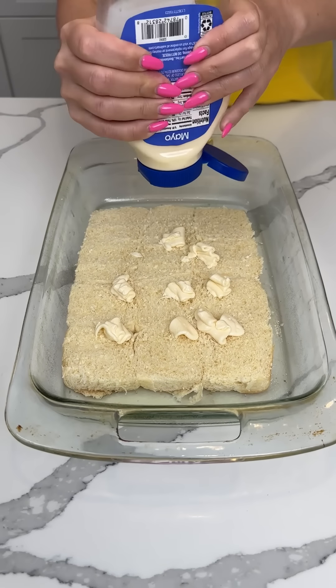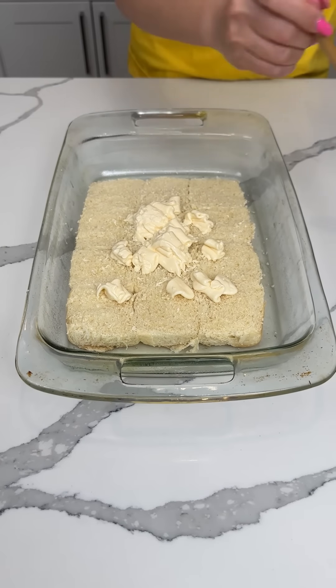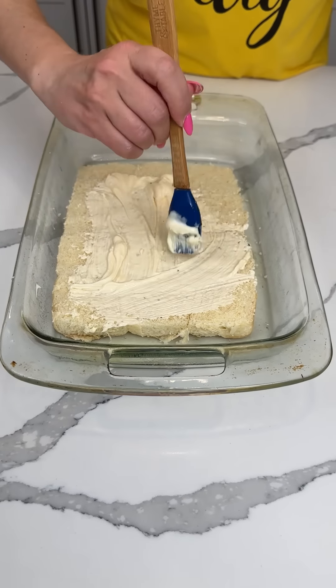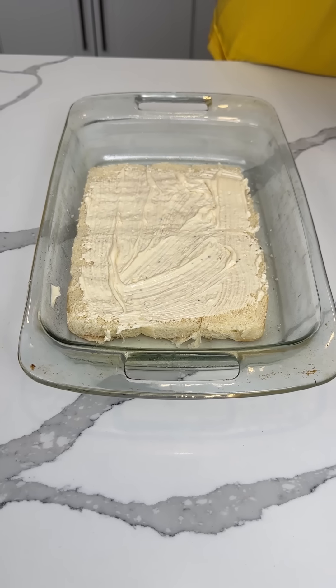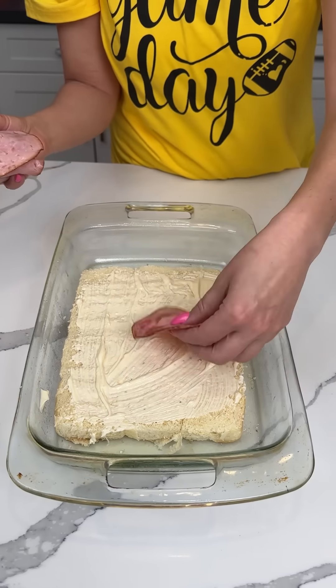So we're putting some mayonnaise on the bottom of these sliders — I'm actually going to use my little brush to make a nice layer. I love sliders, I love game day. Now y'all we have some honey ham, so we're gonna take some honey ham and line this up on the bottom.